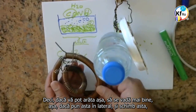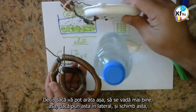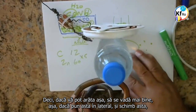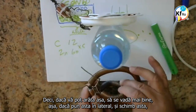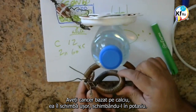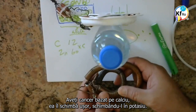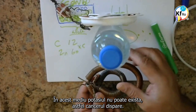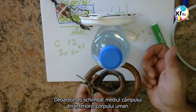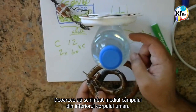If I put this on this side and I change this, as the energy goes through the body, it changes. You have a Cancer based on Calcium — you change it slightly, you bring it to Potassium. In this environment, Potassium cannot exist. So the Cancer disappears, because you change the environment of the field inside the body of the man.